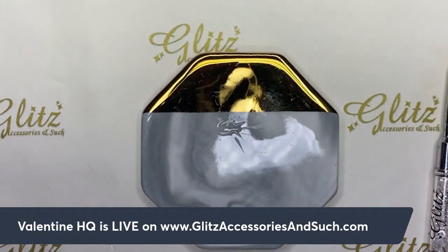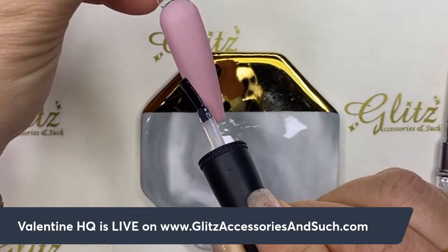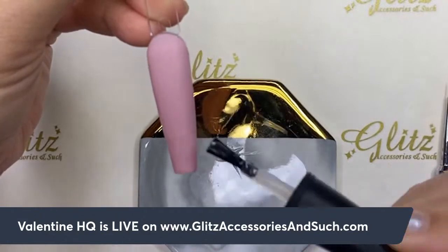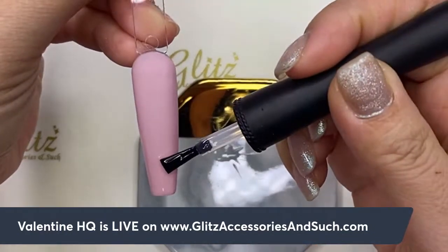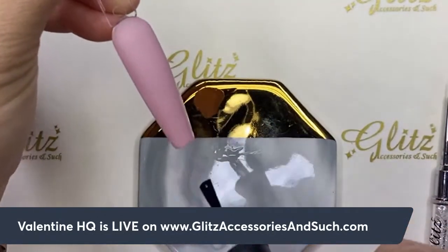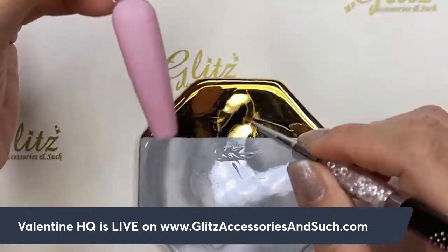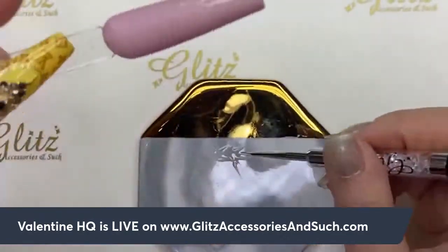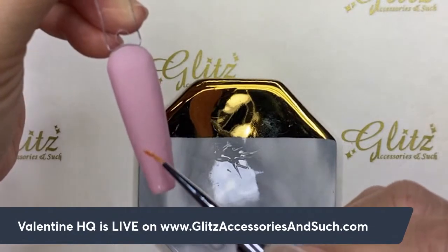In the meantime while that cures for 30 seconds, I'm going to do the second one — this is the purple nude. Hello hello hello Glitz fam, Instagram fam, Facebook fam, YouTube fam, Twitch fam, and TikTok fam! Welcome to Glitz Accessory and Such live tutorial. Happy Wednesday — hope you are having a fabulous day! I am so excited, you can tell. Every time I'm here I feel like I could stay all day doing live streams, just give me some water, a latte, some snacks, and I'd be here locked in doing crystal placement and foil designs all day.